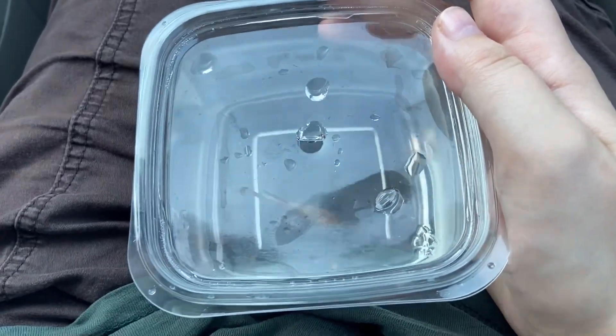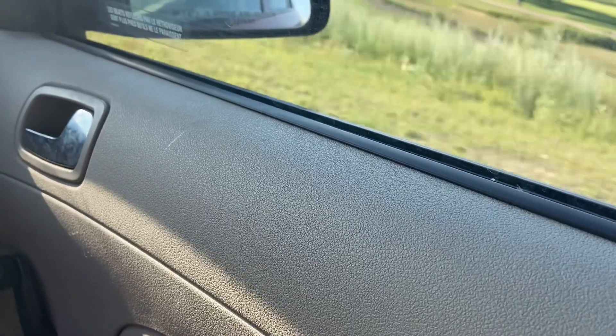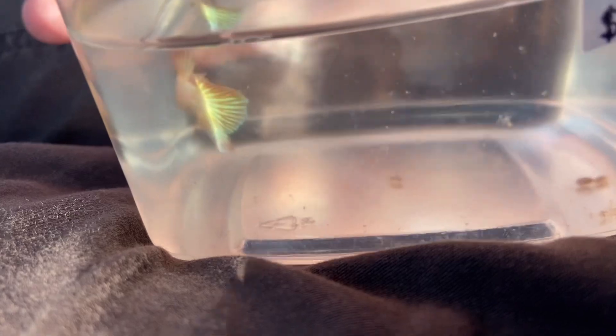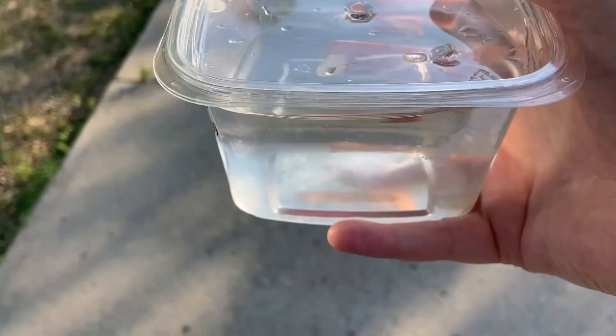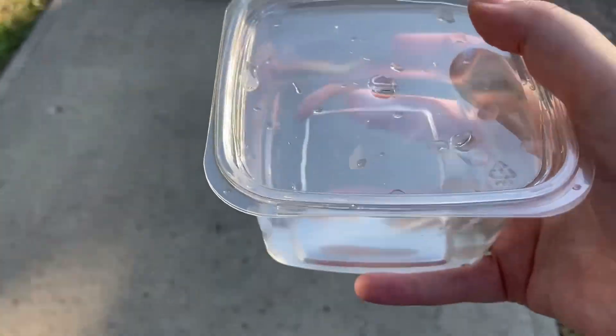Here I am just holding her on the car ride back to our house, and of course we're really excited. At the moment of this video, we had two 10-gallon tanks up and a three-gallon. We know that bettas should have five gallons or more, so we have a different betta in one 10-gallon, and then we have a 10-gallon shrimp tank.